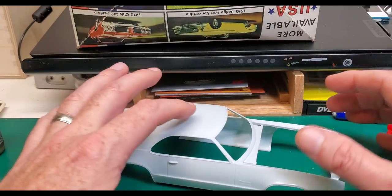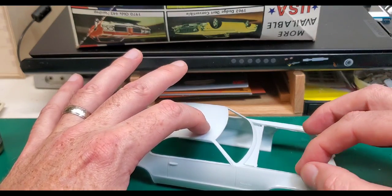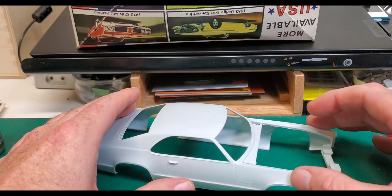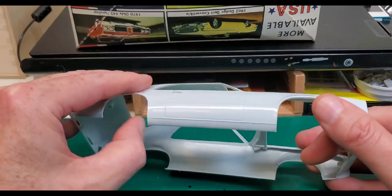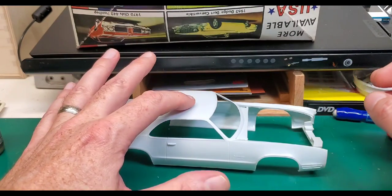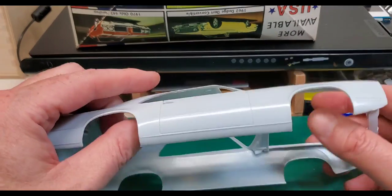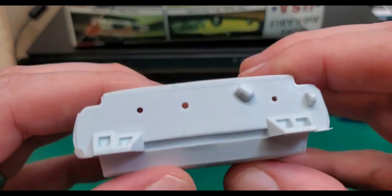Does the body sit square on the table? There's just a little bit of a raise — maybe a little bit more than I thought. There's some flash right there. There's just a little bit of a twist to it — not bad at all. We've seen a heck of a lot worse in kits that are more modern.